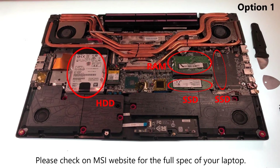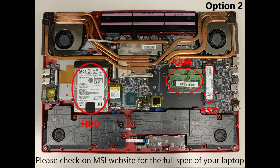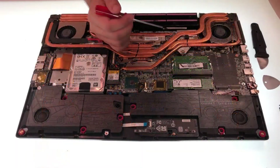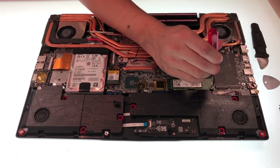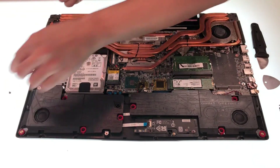Please check out the MSI website for the full specs of your laptop. This model has two SSD slots. To remove the SSD, first we have to remove the bolt.